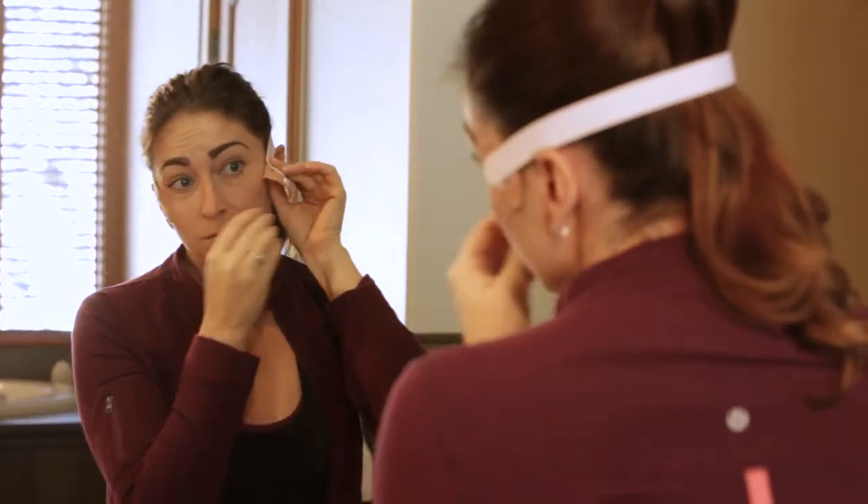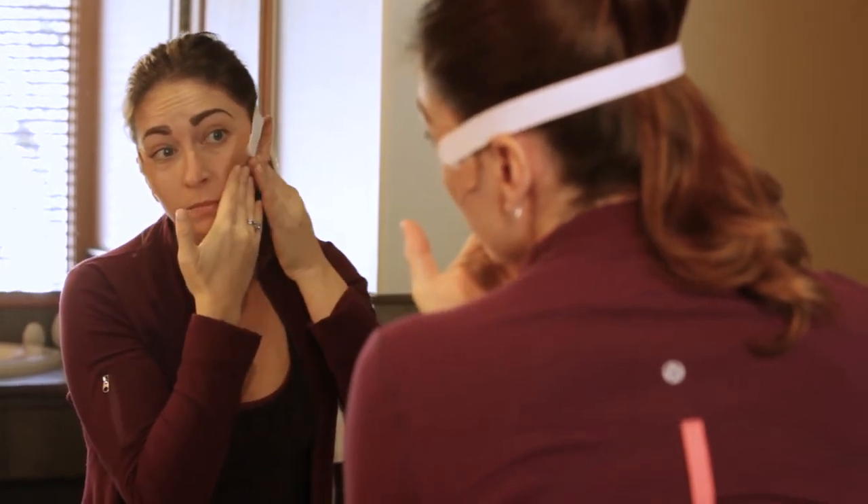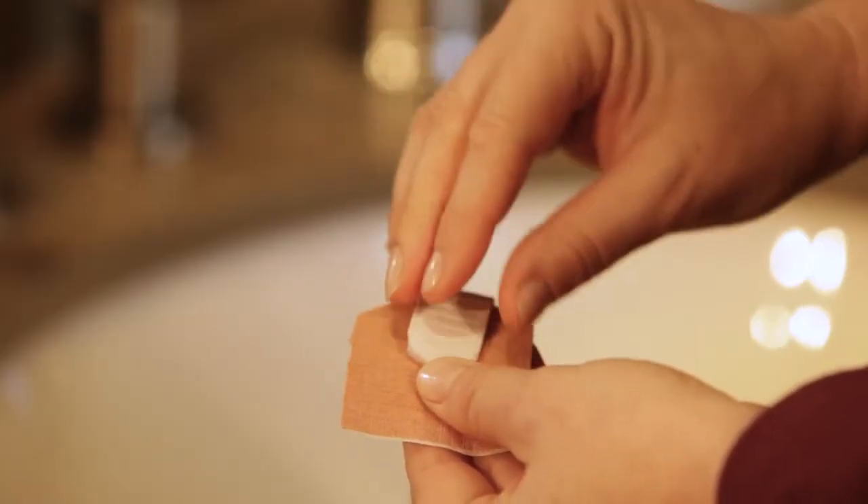Remove the paper protectors and apply the pads to the forehead, under the eyes, or the cheekbone areas with the large band. Use the small band for the chin or neck area. The Face Wrinkle Remover can be used anywhere you feel it's needed.